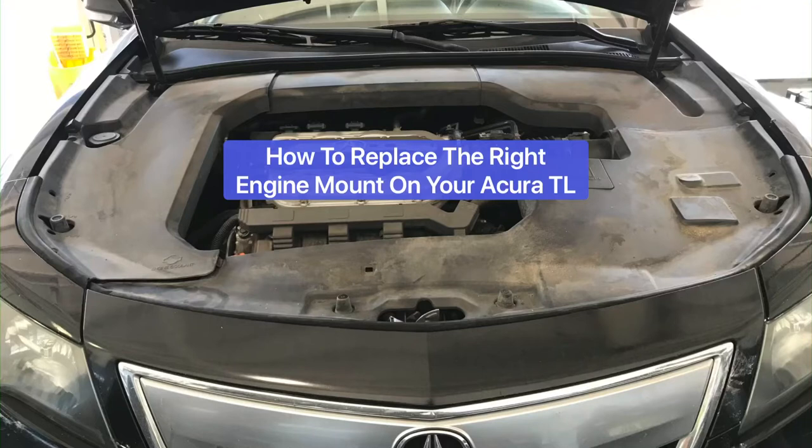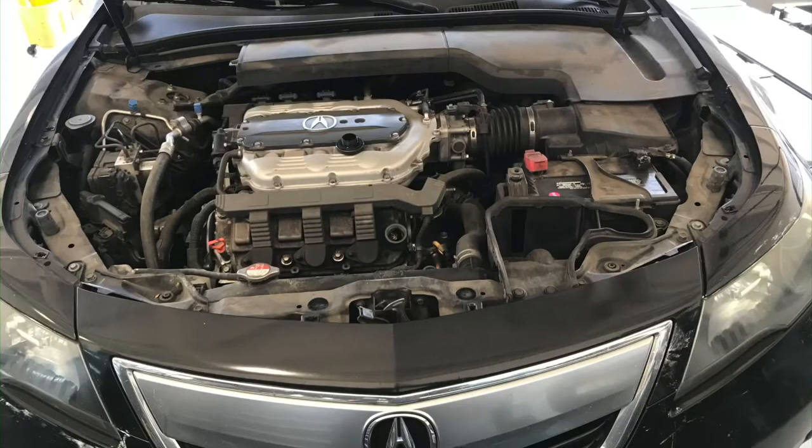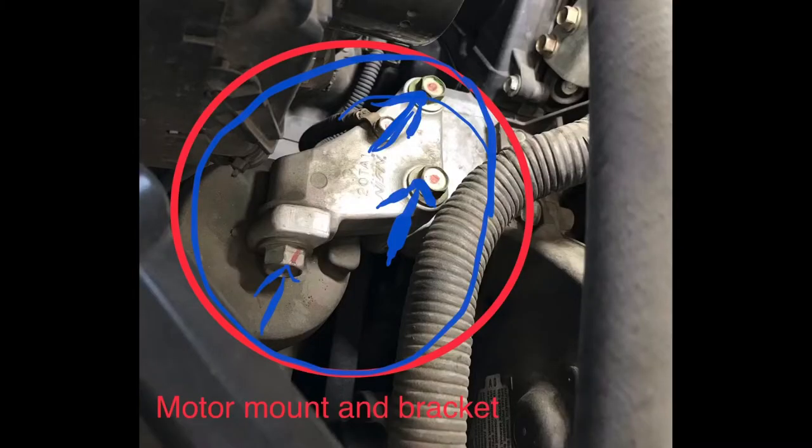Hello my friend, welcome back. Today I want to show you how to replace the engine mount of a 2012 Acura TL — the right motor mount. Let's get to work. Hope this video will be helpful enough for you.